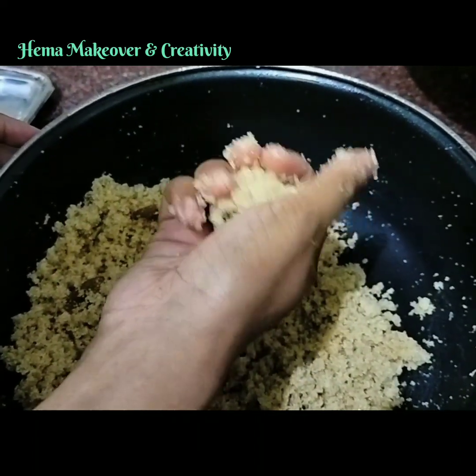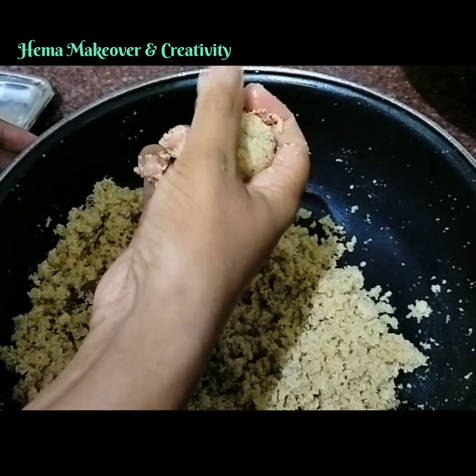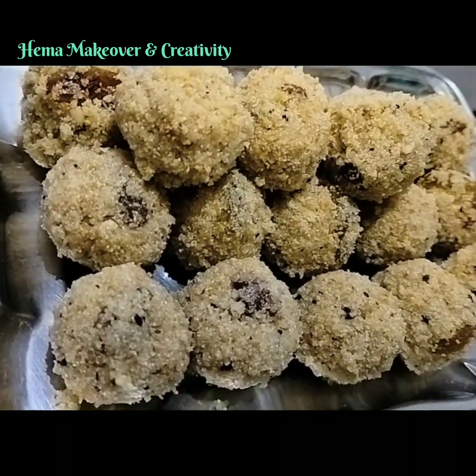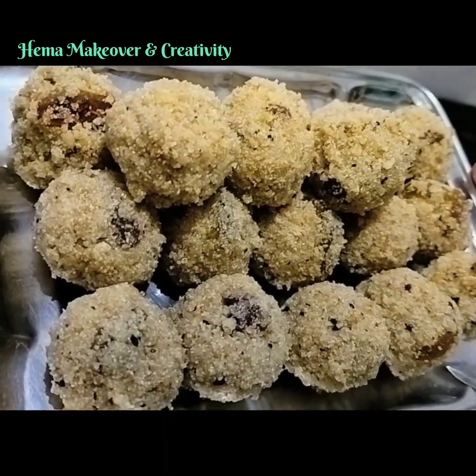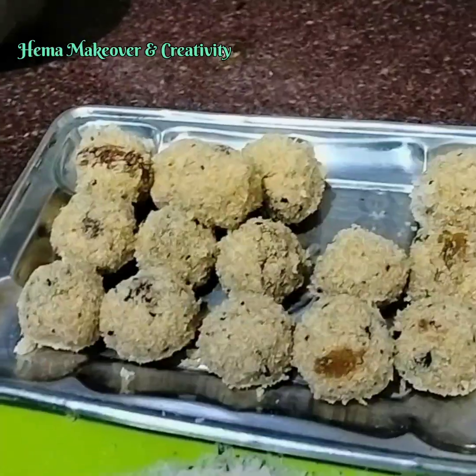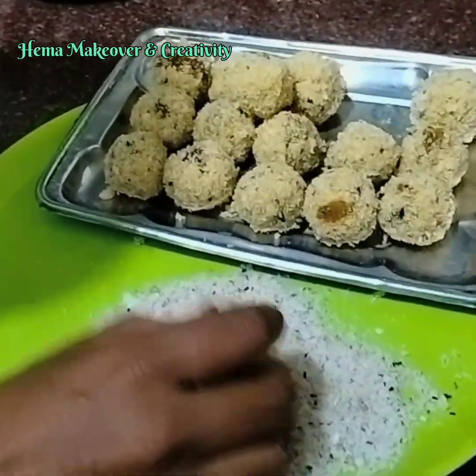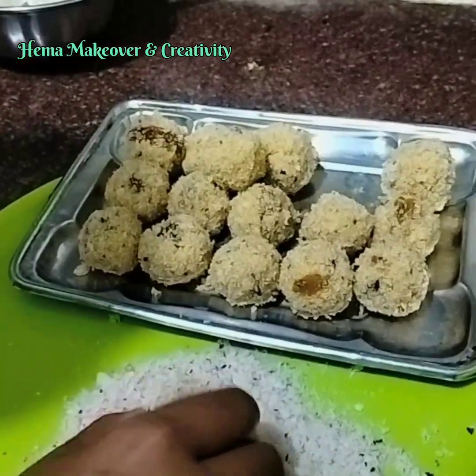Take a small amount of rava and make a ball. If you want to preserve it for a long time, add ghee or hot water and make a ball. In one cup of rava you can make 20 Rava Laddus. Before serving, dip into desiccated coconut powder for a rich taste.